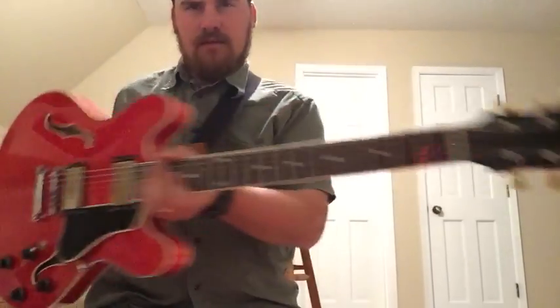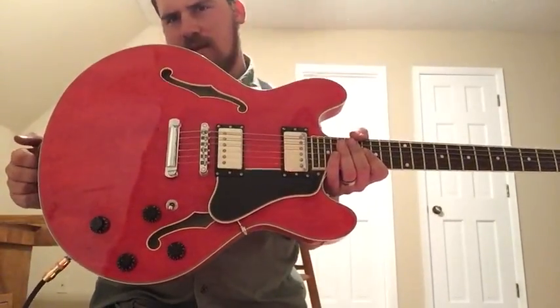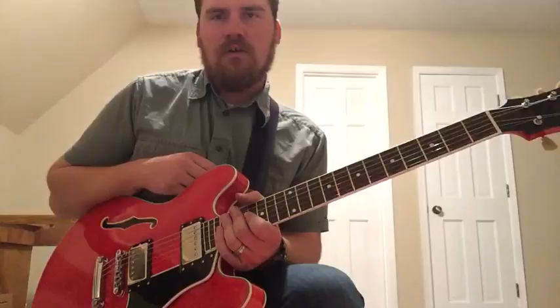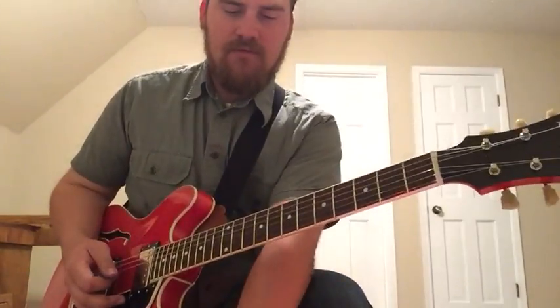The guitar here is an Eastman T386. I did some horse trading and got this recently too — it's pretty awesome. I really, really enjoy this guitar. And then the amp of choice is my trusty Nolatone Junebug. So here is the amp with just the reverb on.